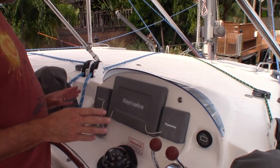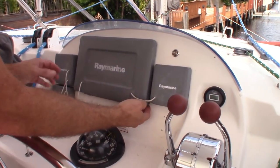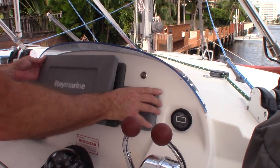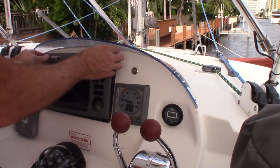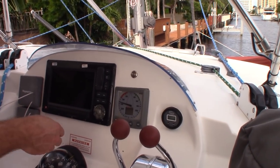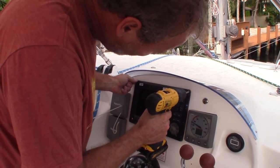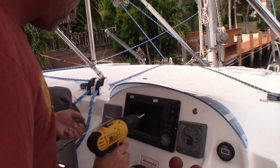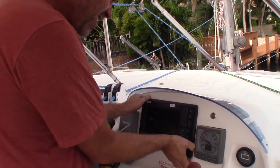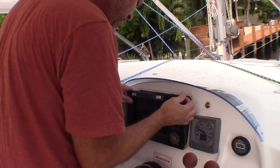But first things first — gotta get the old stuff out first. I am going to shoehorn that thing right here. When I say shoehorn, I mean shoehorn. We're going to take the covers off — actually I'm going to leave those covers on — we're going to undo the strings, pop the bezel off. This one's only held in by what looks to be four screws. It's got a seal on it, I'm going to break the seal. There we go, and out it comes.